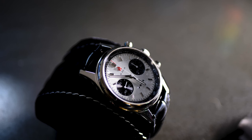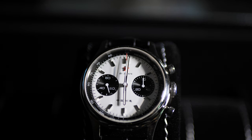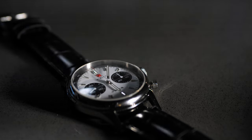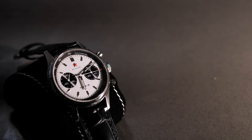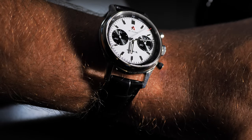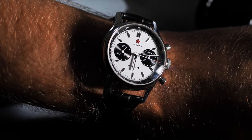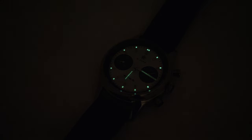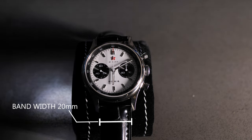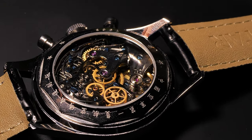This is a Red Star reissue of the iconic Seagull 1963 pilot chronograph. The 1963 watch is a staple of the Chinese watch industry, equipped with the original Seagull ST1901 hand-winding mechanical chronograph movement. You immediately see the striking panda dial — 21 jewels, 21,600 vibrations per hour. The sub-dial on the left is the seconds counter, the sub-dial on the right is a 30-minute timer. The case is polished 316L stainless steel, 40mm diameter, 14.5mm thick, with sapphire crystal glass and a see-through display case back.